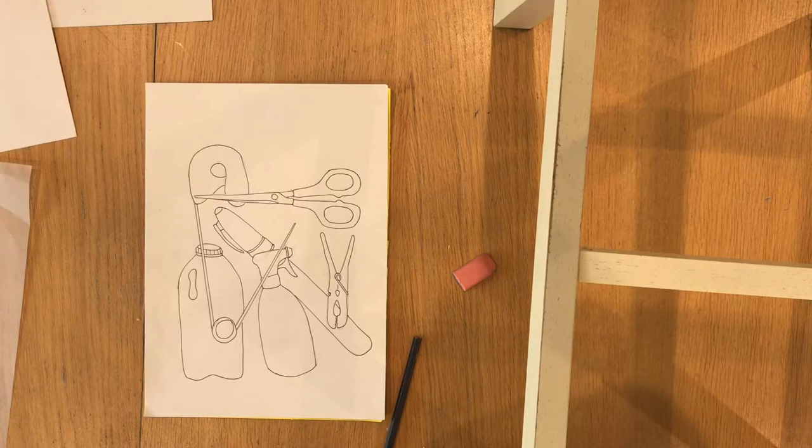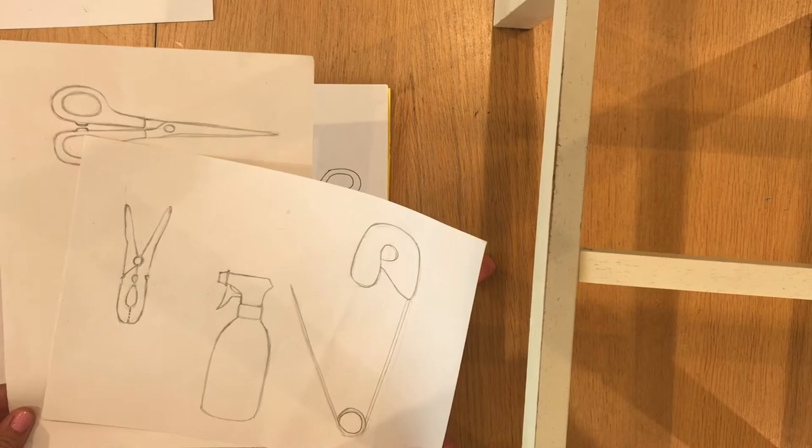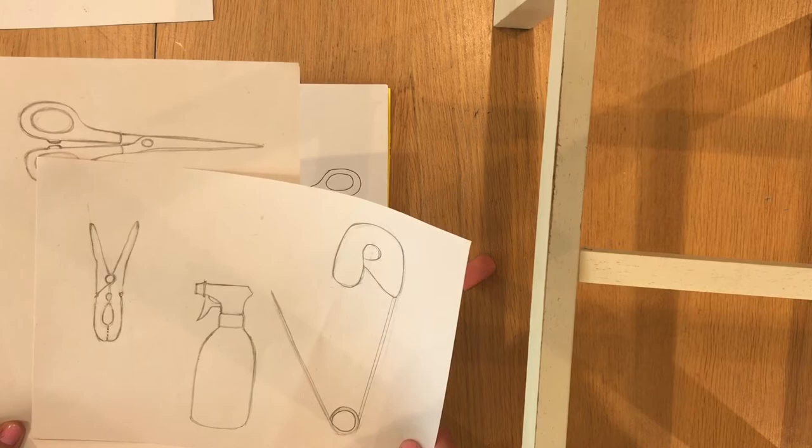I started off by drawing some objects around my home — a milk container, pen, scissors, a safety pin, kitchen spray and a peg. I had the items in front of me so I could observe them and draw them accurately. I didn't put too much detail in — don't worry about shading, just a simple outline of each object.